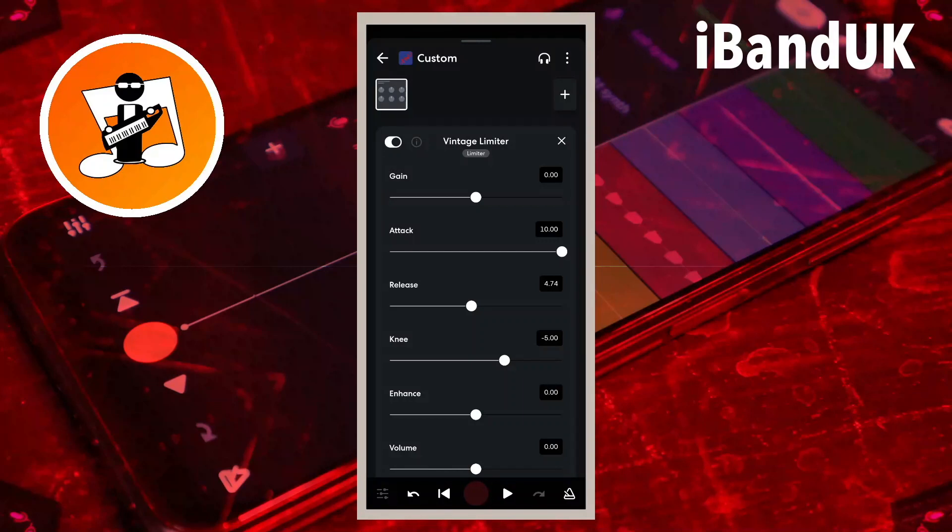To set the maximum volume to 0 dB, the text box to the right of the word volume needs to be set to 0, and since it is already set to 0 we don't need to change it.